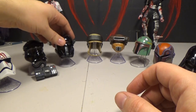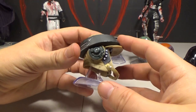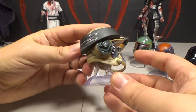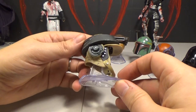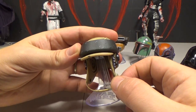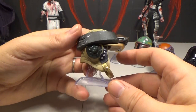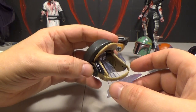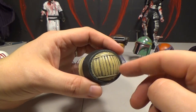Here is the Rebel Commando helmet — I think it's the one from Return of the Jedi when they're on the forest moon of Endor. They did a good job but it's a bit boring. I didn't want it at first, but after opening it up I like it a lot more in person. The strap is adjustable, which is interesting. The detail and paint on it is good — it's nicely scuffed up.